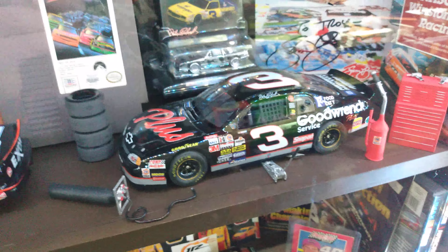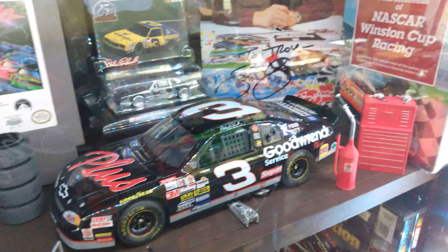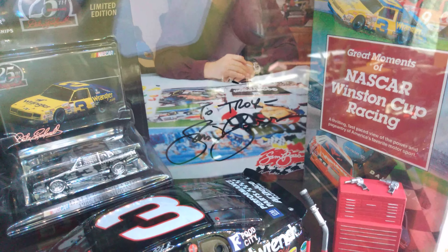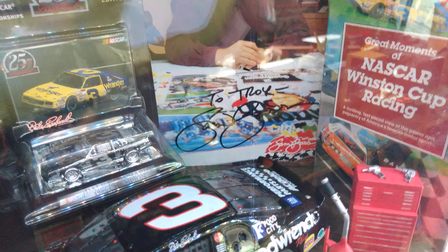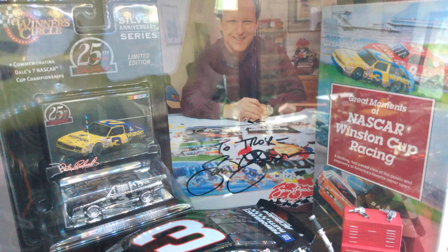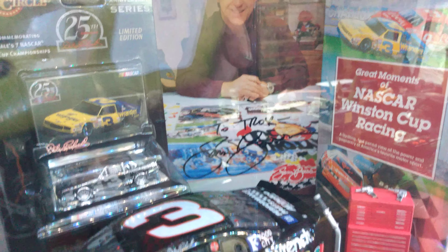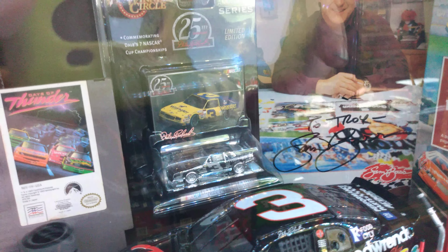These are all rattle can painted — I don't have an airbrush, though I want to get one eventually. There's a Sam Bass autograph back there, and what's really cool is he's actually working on a painting of the 1998 Daytona 500 when Dale won — I thought that was neat. He did a lot of the race programs for NASCAR and all kinds of stuff for Dale Earnhardt. Sam Bass was a pretty cool guy; he actually passed away not long ago.